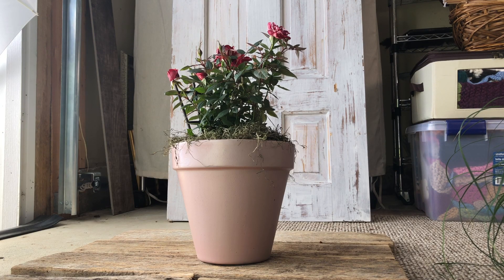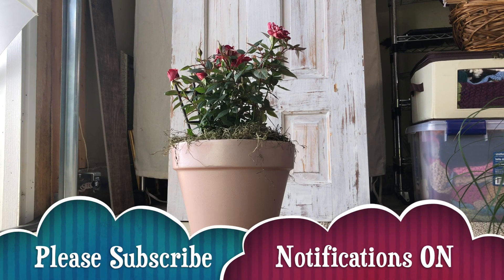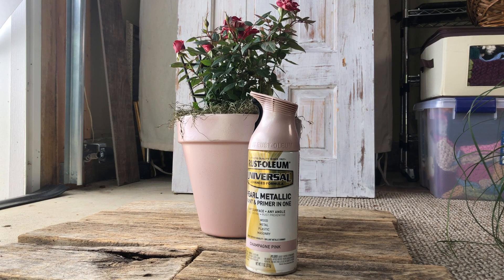Personally I am super into this blush pink right now. I absolutely love it and this spray paint really spoke to me. I thought I would just show you what I used — it's this Rust-Oleum product. This is not sponsored; I bought this myself at Home Depot.